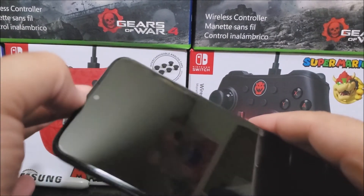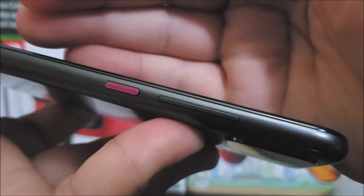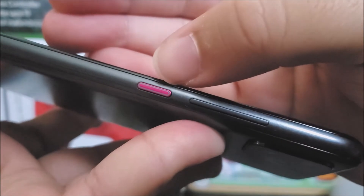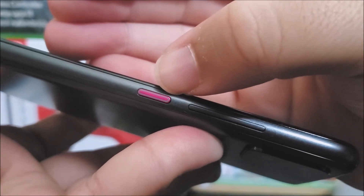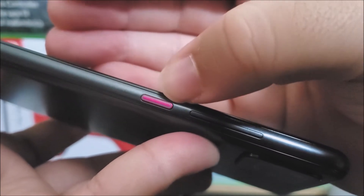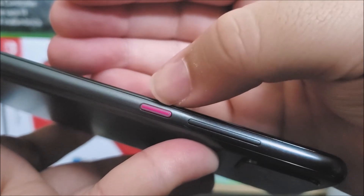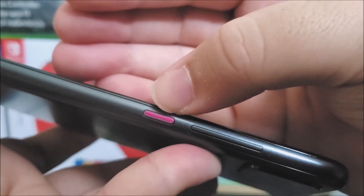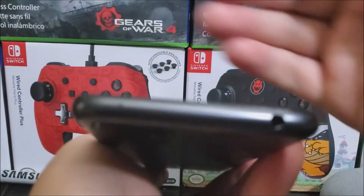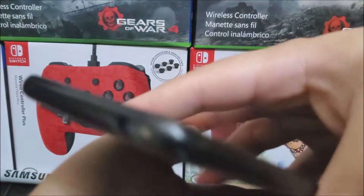We have the ear speaker at the top. On the right side, we have the volume rocker and the power button. The power button also has a notification light — you can see it looks a bit clearer in the middle. When charging, it will light up, and it will also blink for notifications. At the top, we have the noise cancellation mic and a 3.5mm headphone jack.